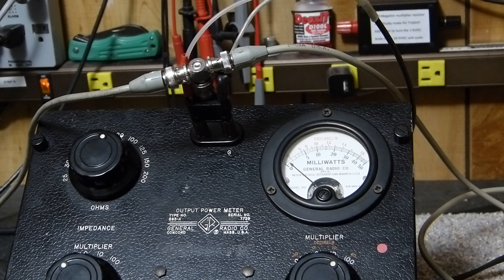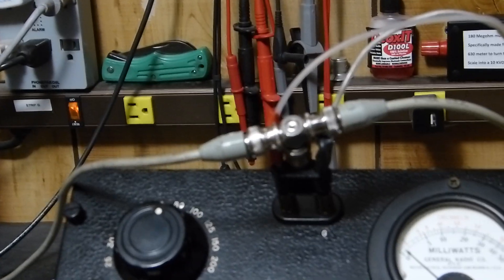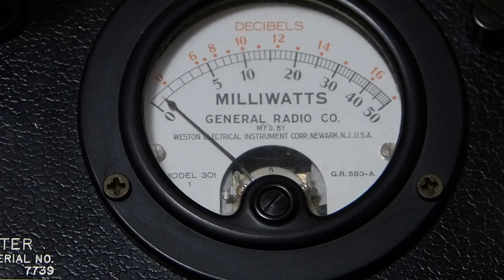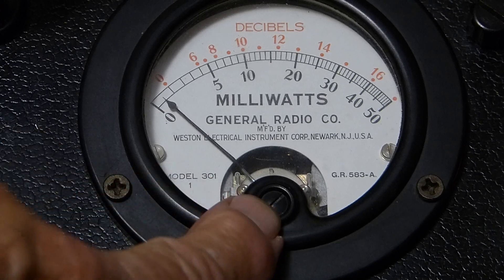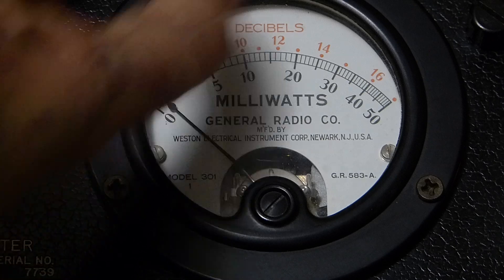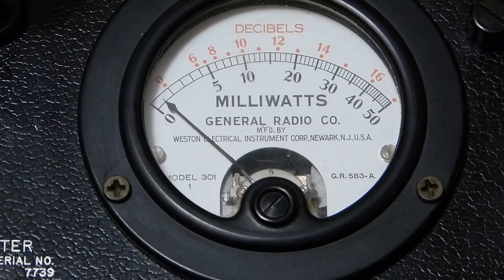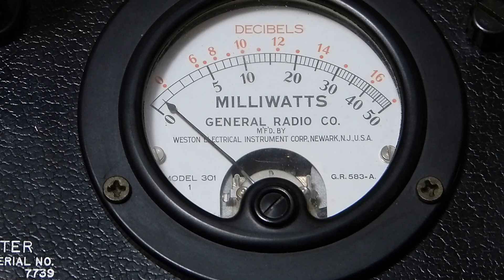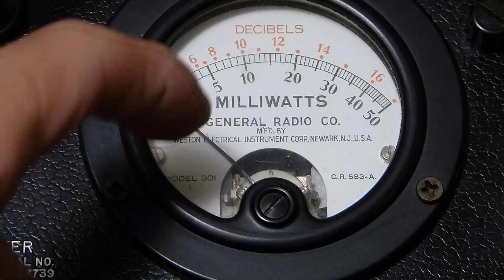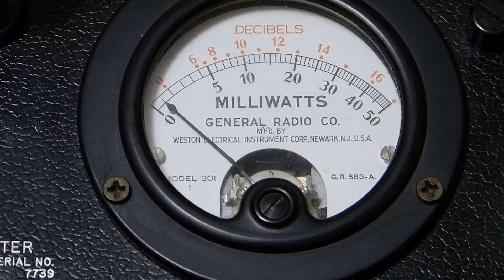You might notice that this thing won't completely zero — I can't get it to go all the way over. But it doesn't seem to introduce much error in the reading, and I'll prove that to you in just a minute. It's pretty amazing even though it's not set at zero. It crossed my mind to disassemble the meter — but no, bad idea, because if I ruin this the whole thing's trash.